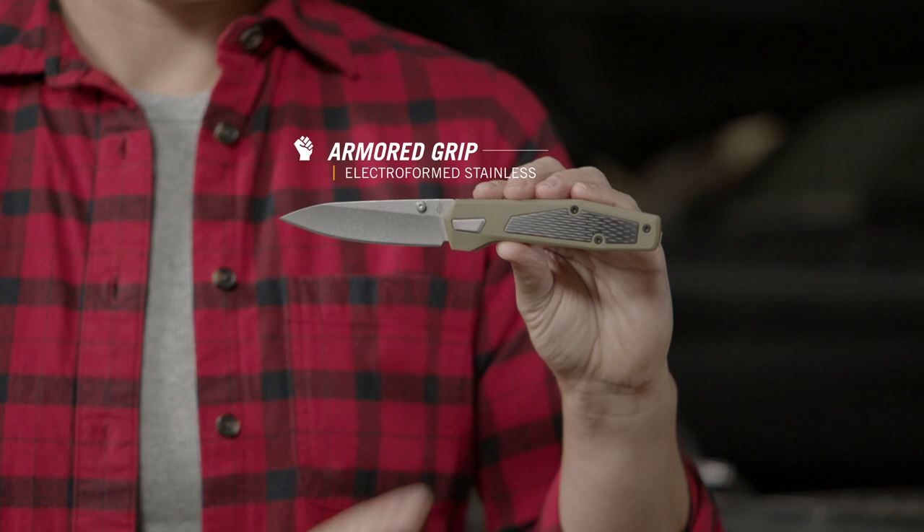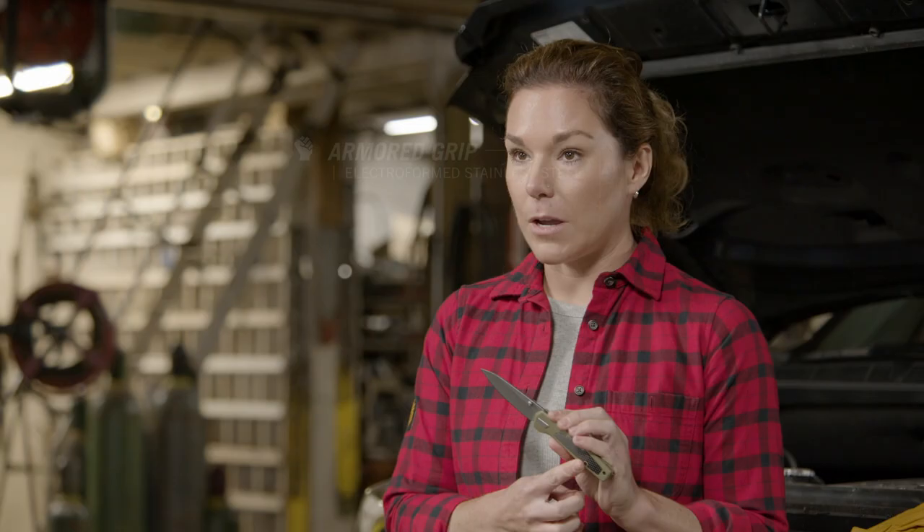That's why the Fuse merges electroformed stainless steel with glass-filled nylon for an armored grip as rugged as it is different.